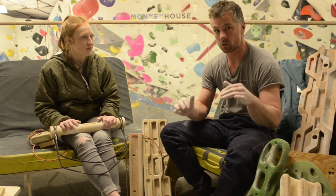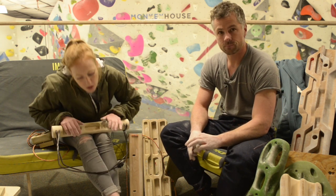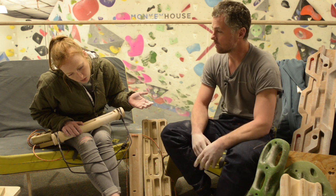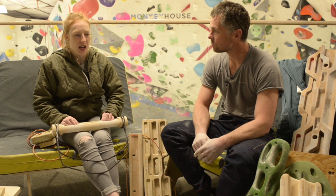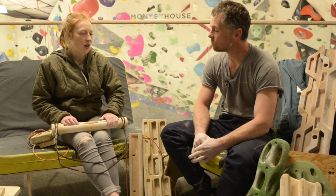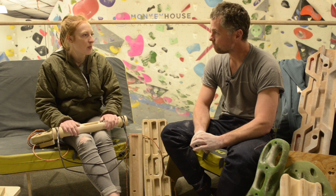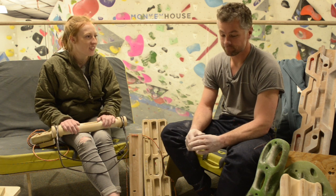That to me is really crucial for people that are shopping around. So, variety of holds. I personally like slopers to be on a good hangboard. That's not always an option on the portable ones, but if it is, that's a good thing for me to train on because I love crimping — and like you're saying, you've got to train your weaknesses.